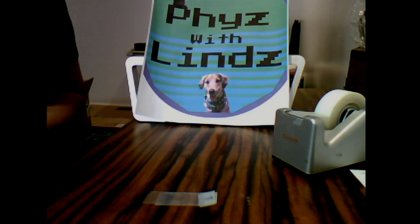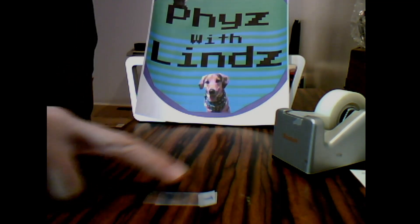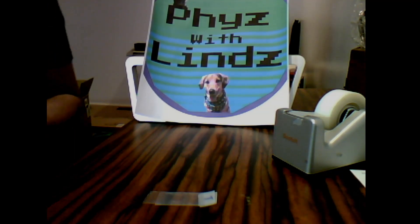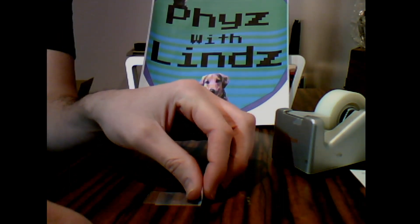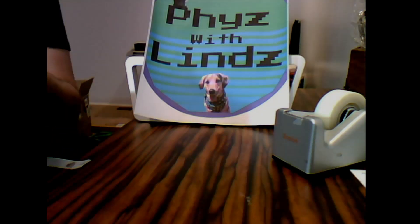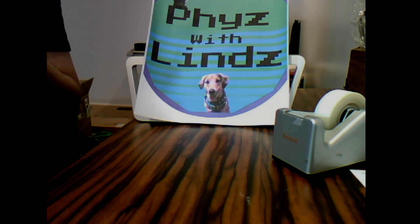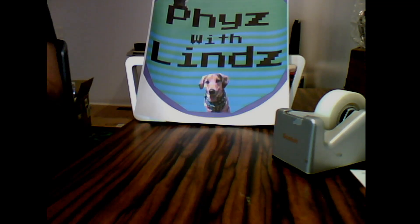Now this experiment you might need help with, but what you're going to do is make another one of these — another set with another bottom and another top on top of each other, which I've already done just off camera. What you're going to do is take both sets of your tape and rip them off the table. Then separate them, and let's just get the two tops — let's forget the bottoms for now and get our two tops.